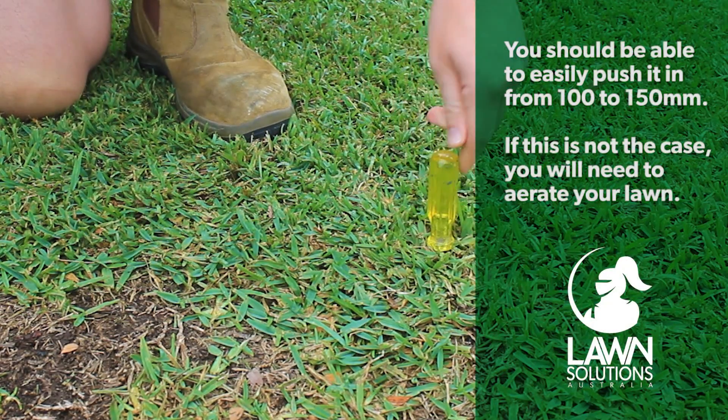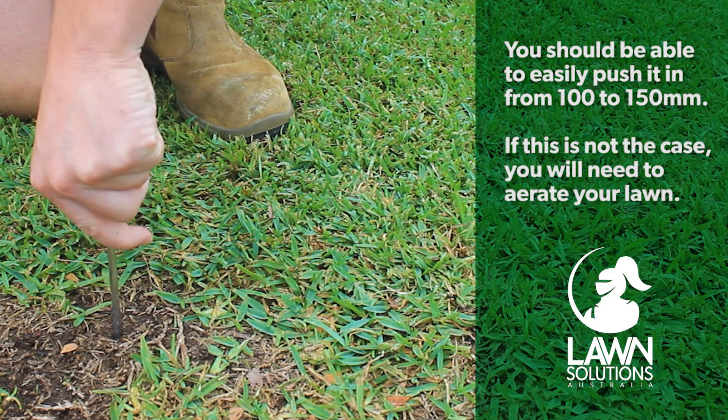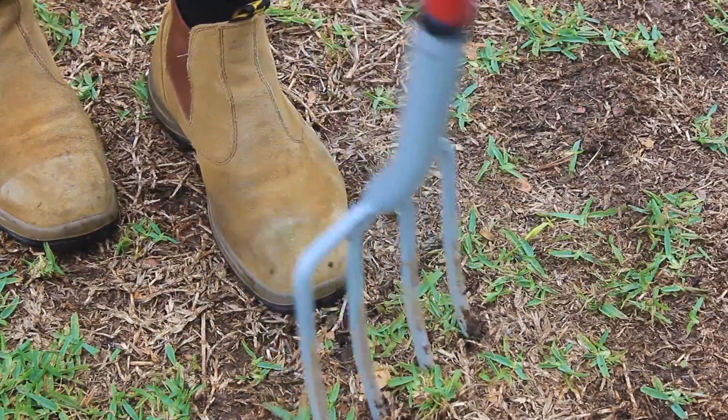You should be able to easily push it in for up to 100 to 150mm without too much resistance. If this is not the case, such as this section of the yard, you will need to look at aerating your lawn. This will get all the oxygen and nutrients back to the root of your lawn, just where you need it.